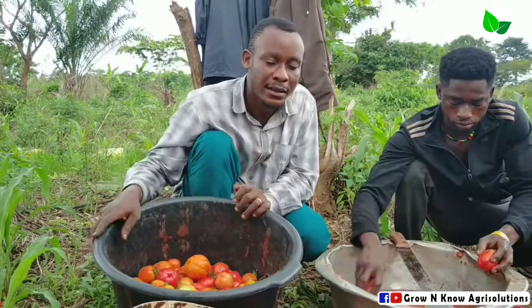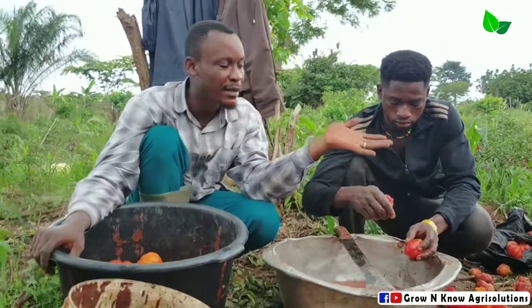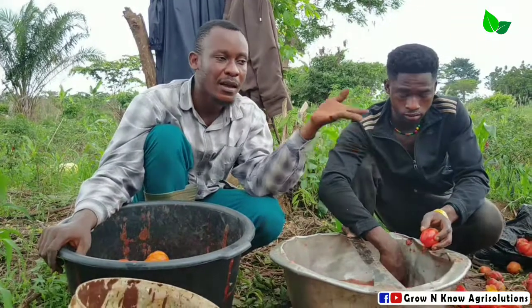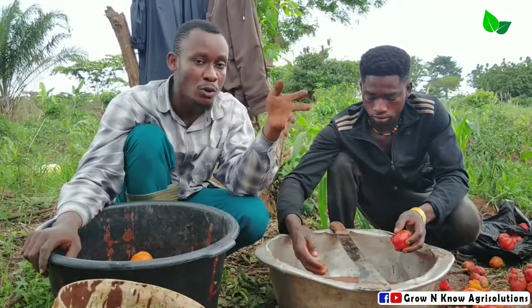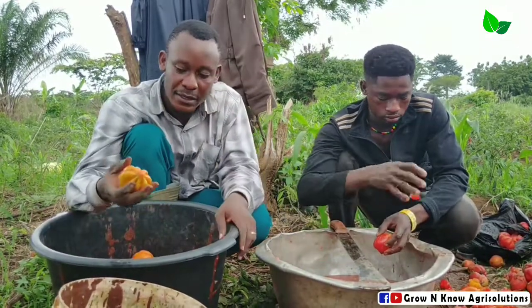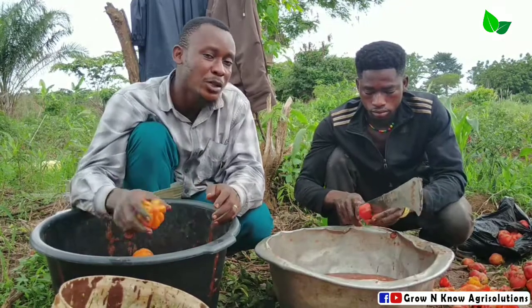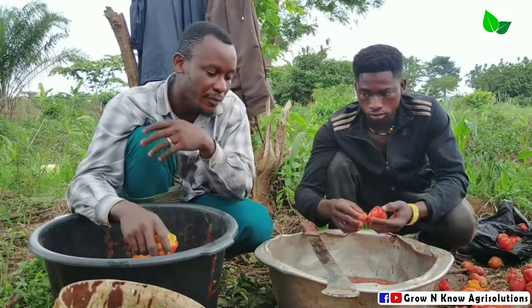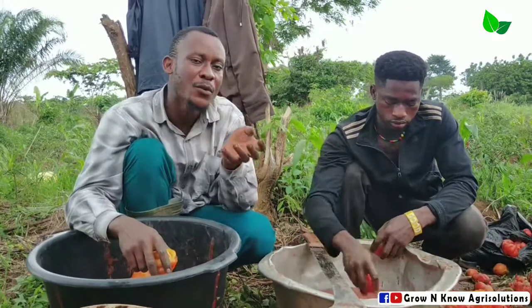I told the farmer that though you could use the leftover after doing the sorting and grading, it's very bad. Tomato is a vegetable that is coupled with a whole lot of diseases. You can make mention of Fusarium and other diseases. Those diseases become very difficult to combat.